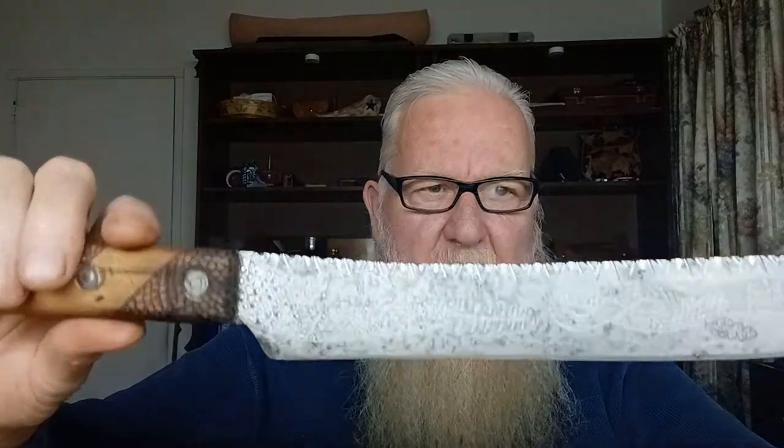It's a high-carbon steel knife — it'd be easy to break this knife. You can strike a ferro rod with it as well. High-carbon — a lot of carbon in that blade — but it's gonna make a good knife for what I need it for.